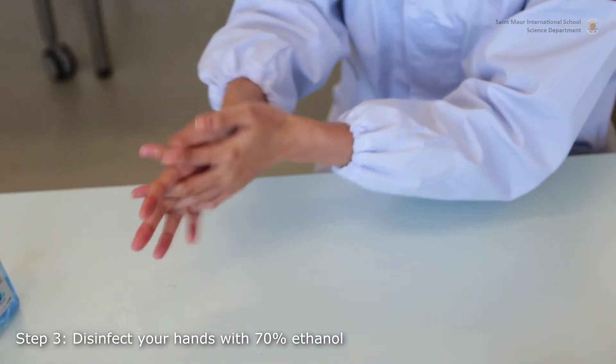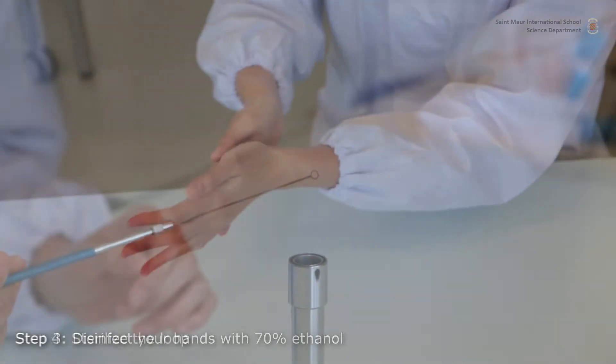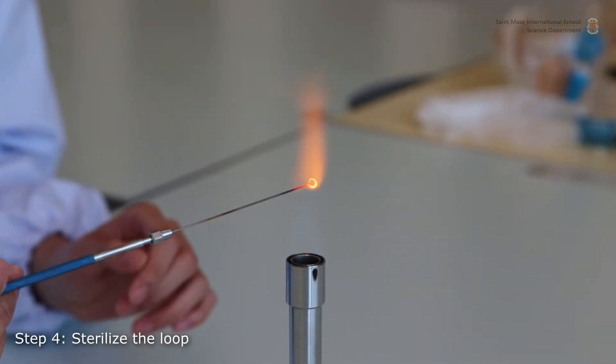Spray your hands with 70% ethanol to sterilize their surface. If you opt for wearing gloves, proceed in the same manner.